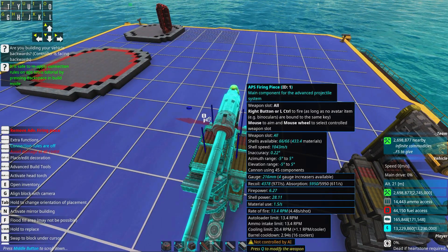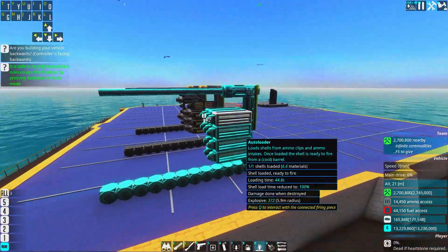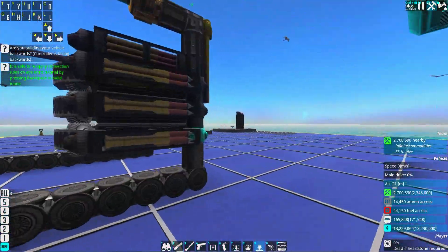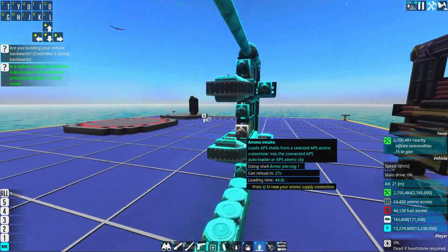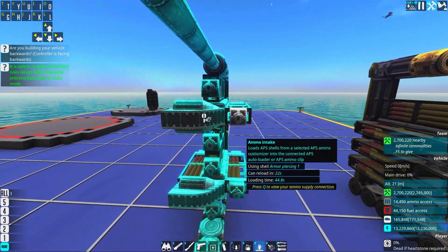All of these guns have an RPM of 13.4. The difference between them is that one is only autoloaders, one is a stacked design, and one has the maximum amount of clips you can have — and thus the maximum efficiency.